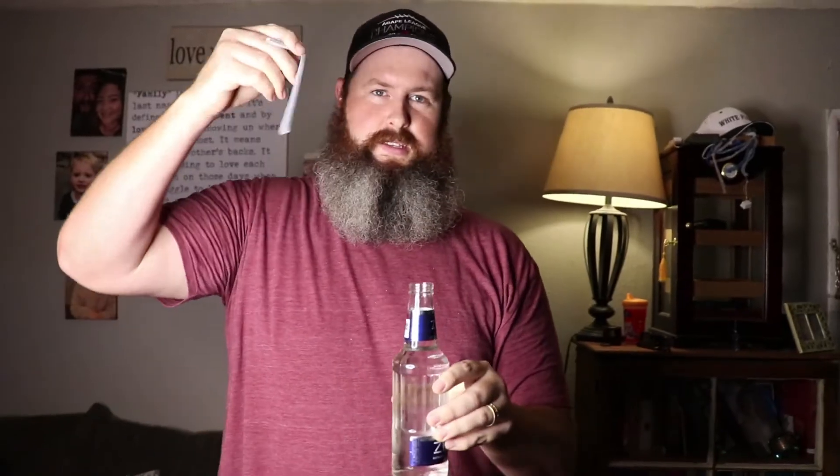You get yourself a bendy straw. You got to remember, finger goes here. Finger goes here, comes off. Alright, so you just take this, put it down in there like that. It's real fizzy. I forgot how fizzy this really was.